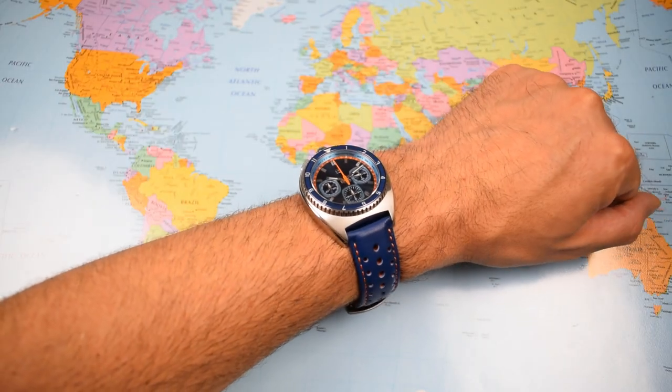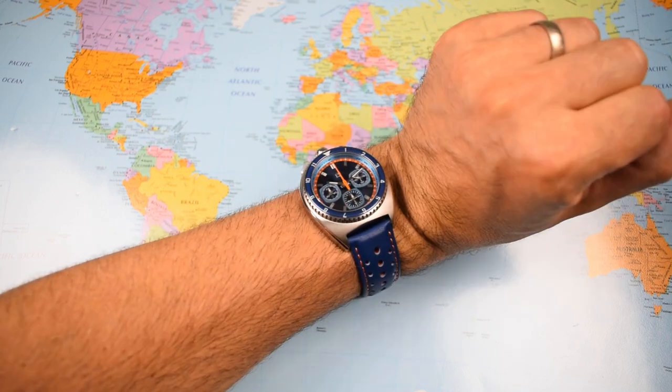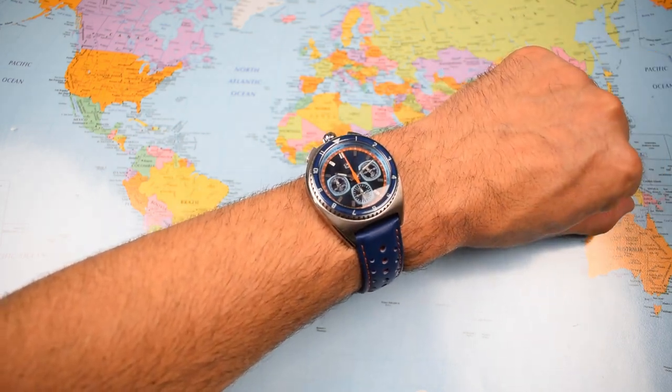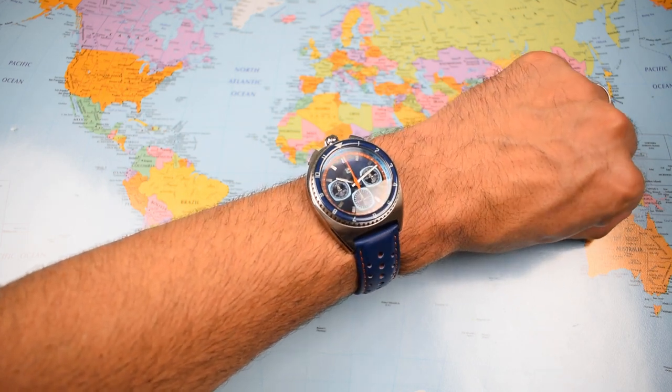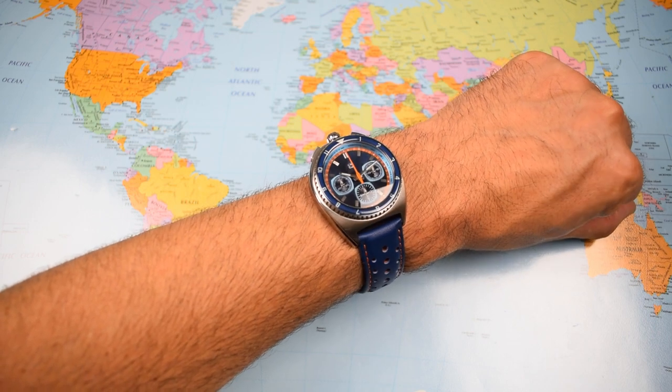Zoomed out for perspective — certainly unusual wearing a chronograph without pushers and crown at the three o'clock. I guess if you wear your watch lower down the wrist, you won't have the problem of the crown fouling near the knuckle.